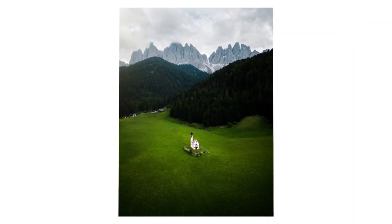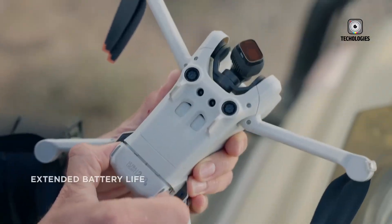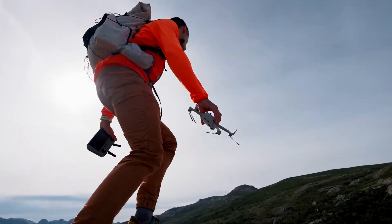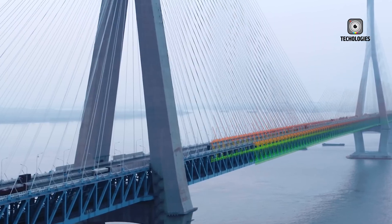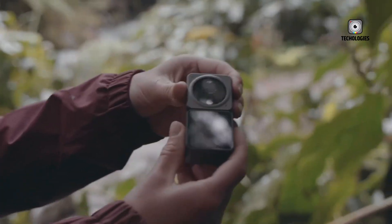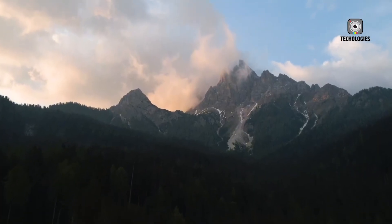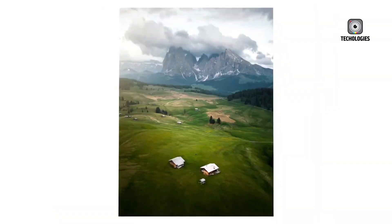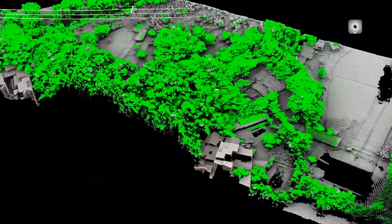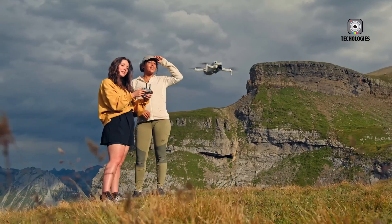While the Mini 5 Pro closely resembles its predecessor, a few external tweaks make it stand out. The most noticeable change is the removal of one-time-use propeller screws — previous models required screws that weren't meant to be reused when replacing propellers, adding inconvenience for frequent flyers. The Mini 5 Pro replaces these with a new tap-and-twist mechanism, making propeller changes faster and easier. Another notable addition is a mystery button on the top of the drone; early speculation suggests it may allow users to start the drone without needing a controller. The inclusion of a LiDAR sensor on the front is also intriguing, potentially providing enhanced obstacle detection and navigation, as well as more reliable autonomous flight modes such as tracking and obstacle avoidance.